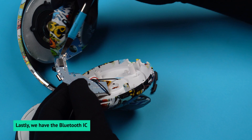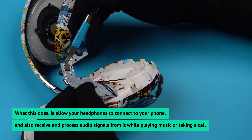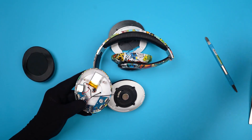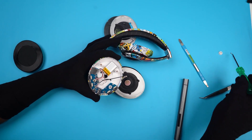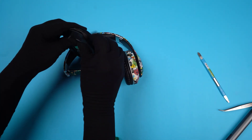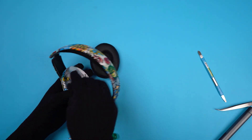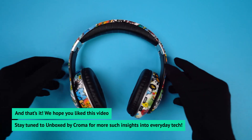Lastly, we have the Bluetooth IC. What this does is allow your headphones to connect to your phone and also receive and process audio signals from it while playing music or taking a call. Those are your headphones broken down — let's build them up. And that's it! We hope you liked this video. Stay tuned to Unbox by Chroma for more such insights into everyday tech.